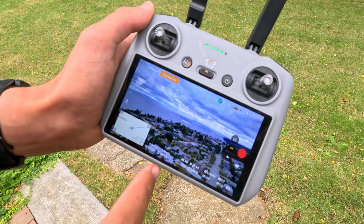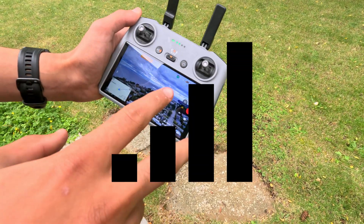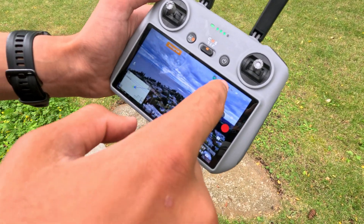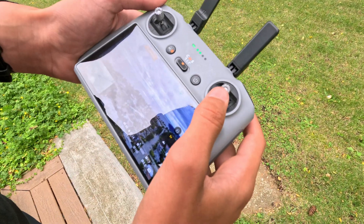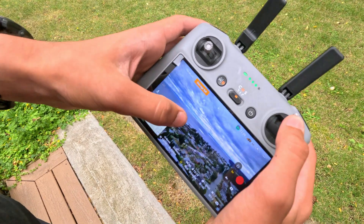We are now at 581 meters out, and it is saying that we have two bars left of connection. I don't want to completely lose the signal, but it has come back a little bit. I am getting a little bit nervous, but we are going to press on and see if we can make it to the beach there.